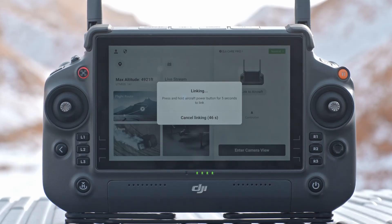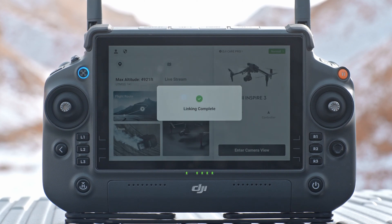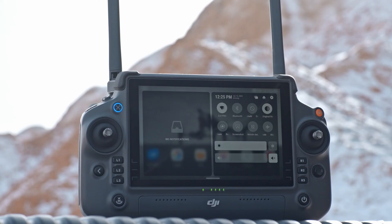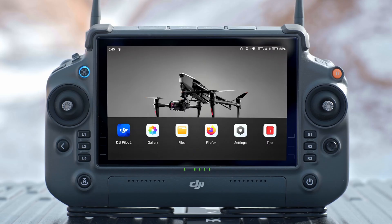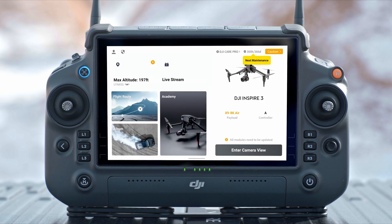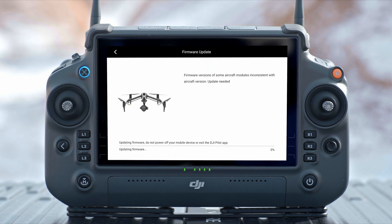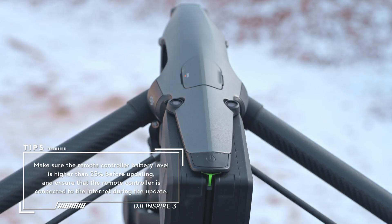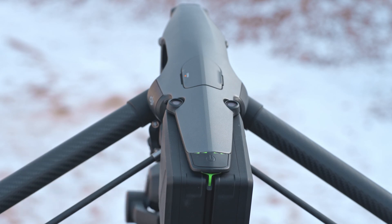Power on the aircraft and remote controller. Ensure the aircraft is linked to the remote controller. The battery level of both the aircraft and remote controller must be higher than 25% and the remote controller must be connected to the internet. Run DJI Pilot 2 — a prompt will appear on the home page if new firmware is available. Tap to enter the firmware update page. Tap Update All and DJI Pilot 2 will download the firmware and update the aircraft and remote controller. They will automatically restart after the firmware update is completed.